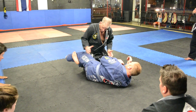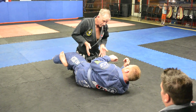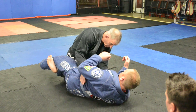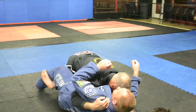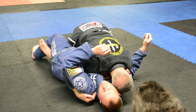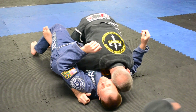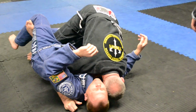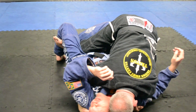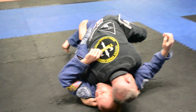So the first very simple half guard pass that we're going to work on: I'm going to double underhook, and I want my head on this side of his head. I'm going to double underhook and pull like this. I'm going to use my head against his head, and then this foot is going to start walking up. I'm going toe-heel, toe-heel, and I'm really going to start driving into his head as I walk up. Once I get it up high enough, then I'm going to slice it through.